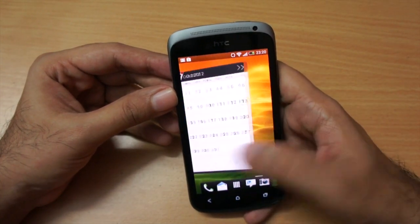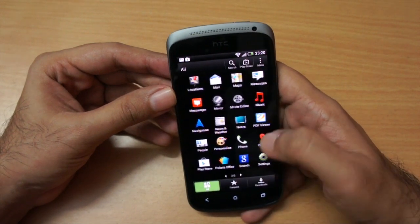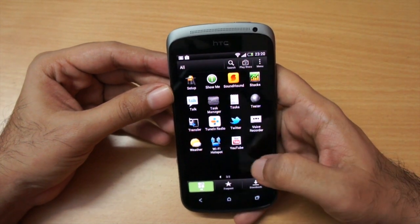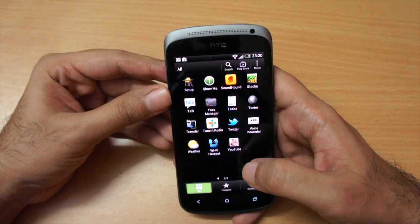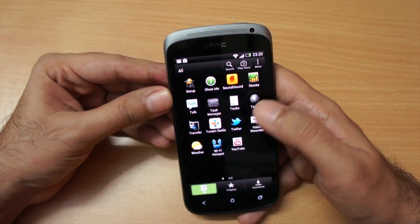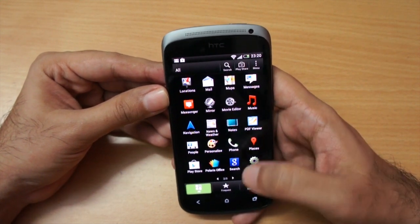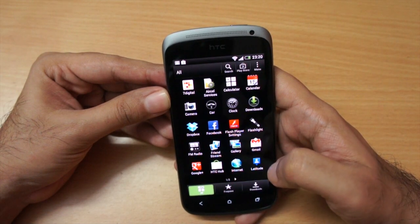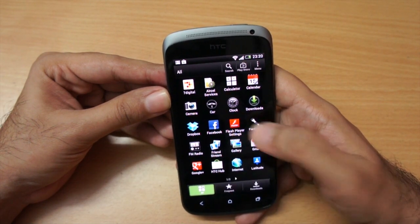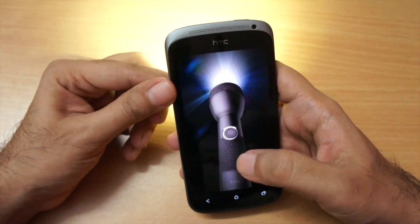Let's open the app tray. HTC has pre-loaded quite a few apps — there's TuneIn Radio, Sound Hound, Stocks, and Polaris Office, which is nice. There's also a flashlight app — let's switch it on. Yes, it works.